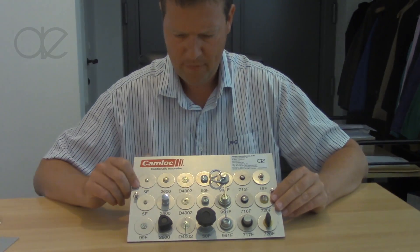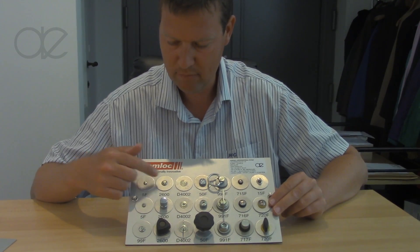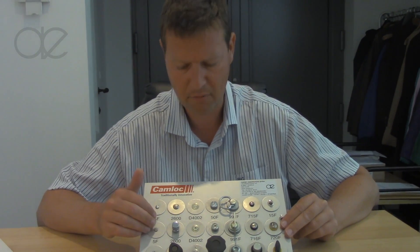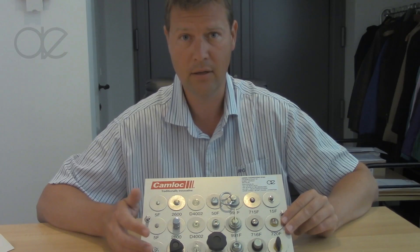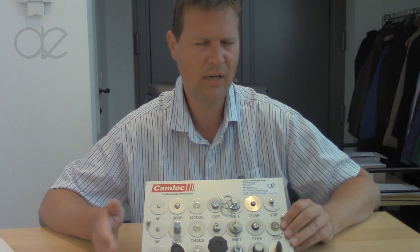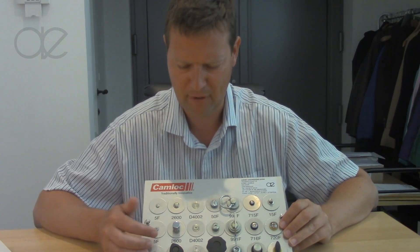If you look here, you can see different materials. There is steel zinc plated, which is the most common material — they are RoHS conform — and there are also stainless steel parts. Bear in mind that if you choose stainless steel, you really need it because the pricing is a bit more sensitive.